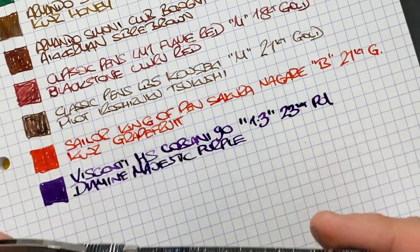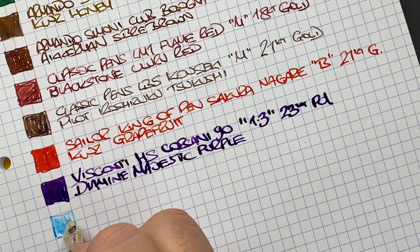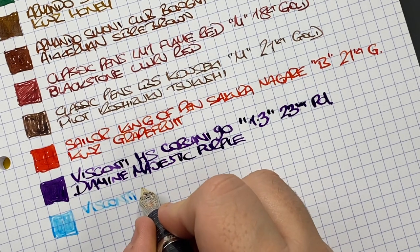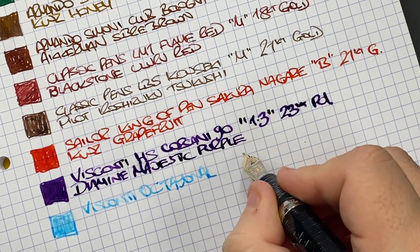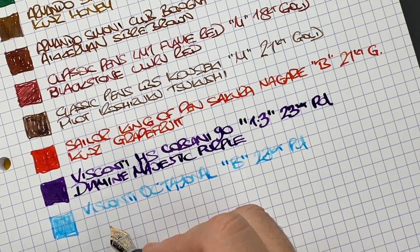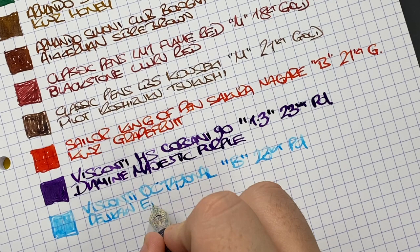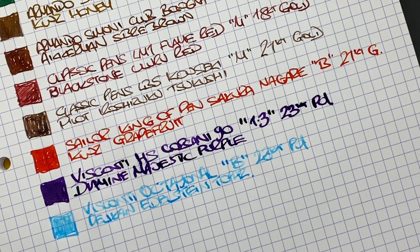We have the next Visconti stacked celluloid. I think it's starting to run low, so I hope I don't run out of ink. It's a Visconti Corsani Octagonal, in a broad 23 carat palladium nib. The ink in here is Pelikan Edelstein Topaz — that's starting to run low, but it's a very lovely light turquoise or topaz ink.